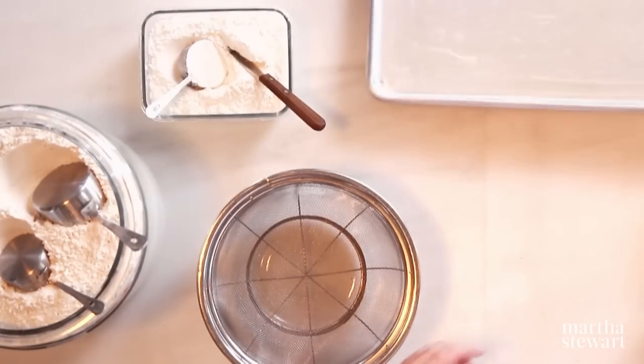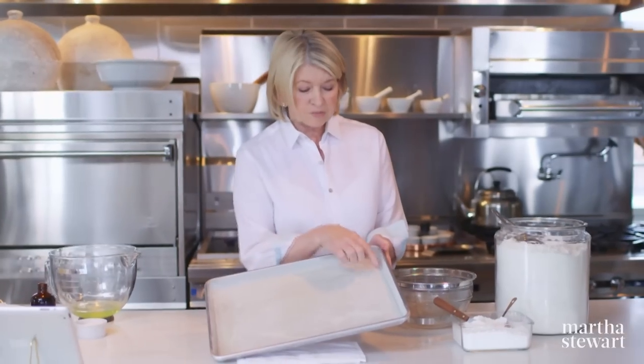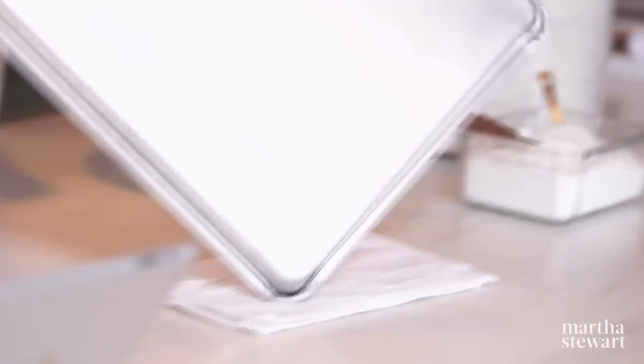The cookie sheet is buttered completely, then a piece of parchment is fitted exactly in the bottom, then buttered again and lightly floured. Make sure you bang out any excess flour — so that is ready to go.